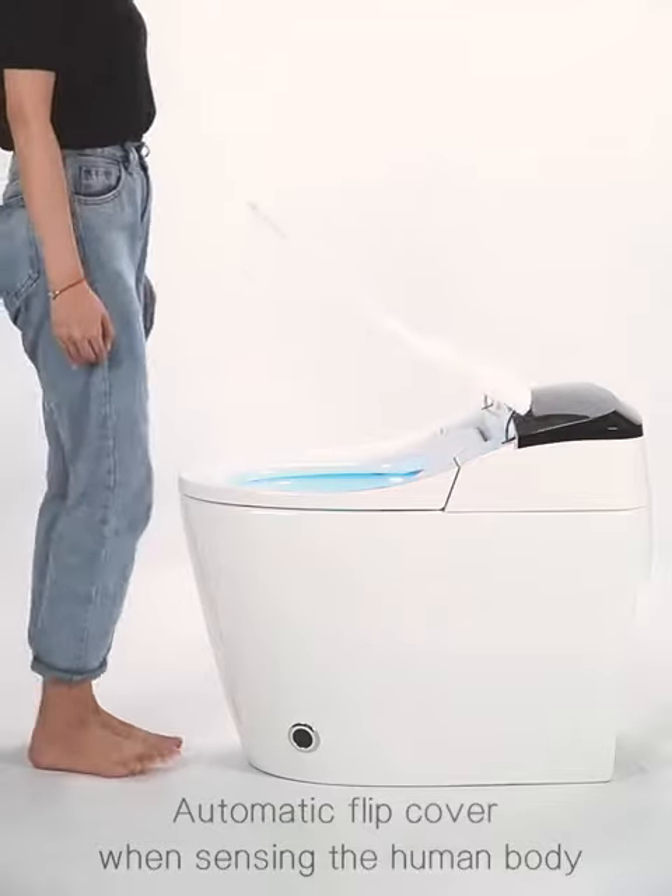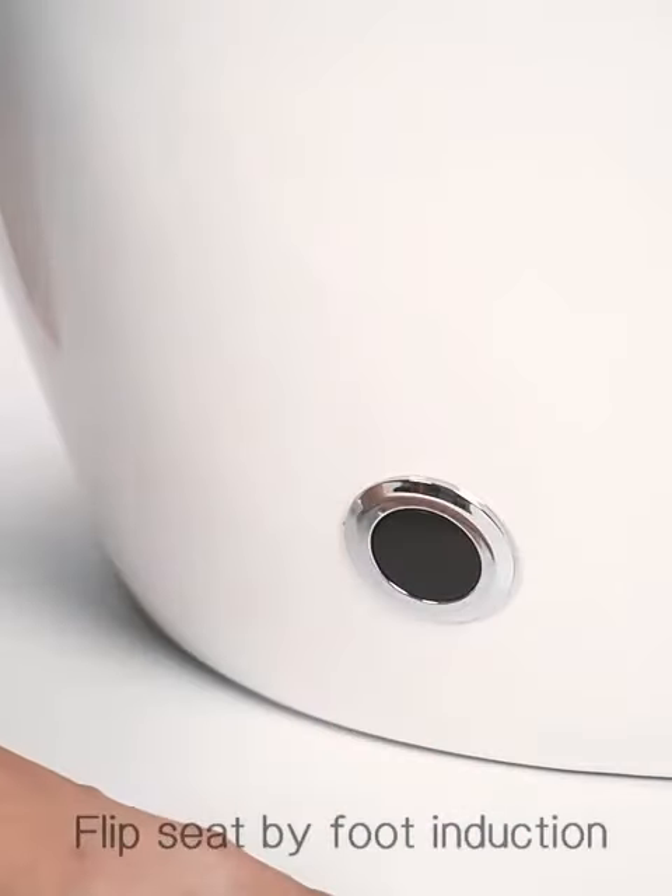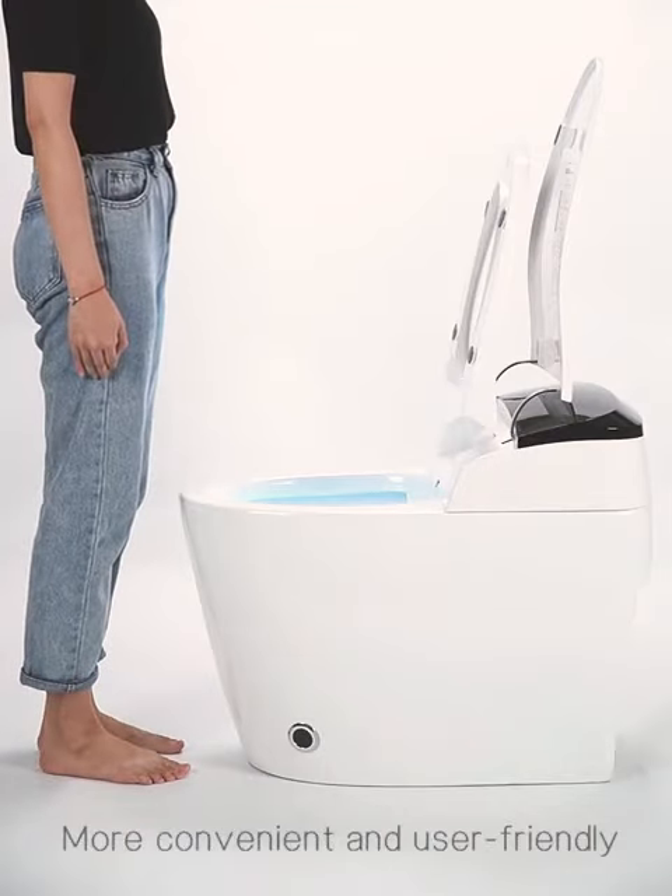Automatic flip cover when sensing the human body. Flip seat by foot induction. More convenient and user-friendly.